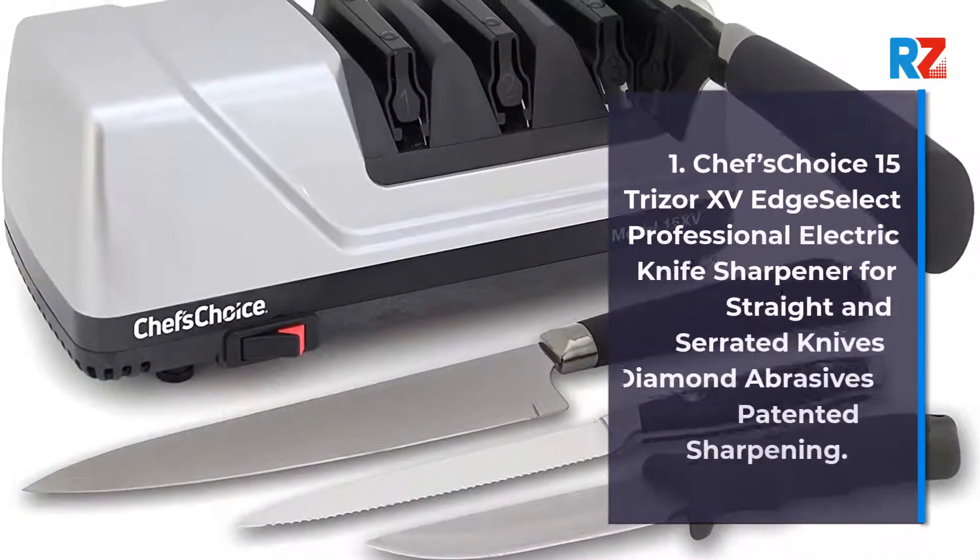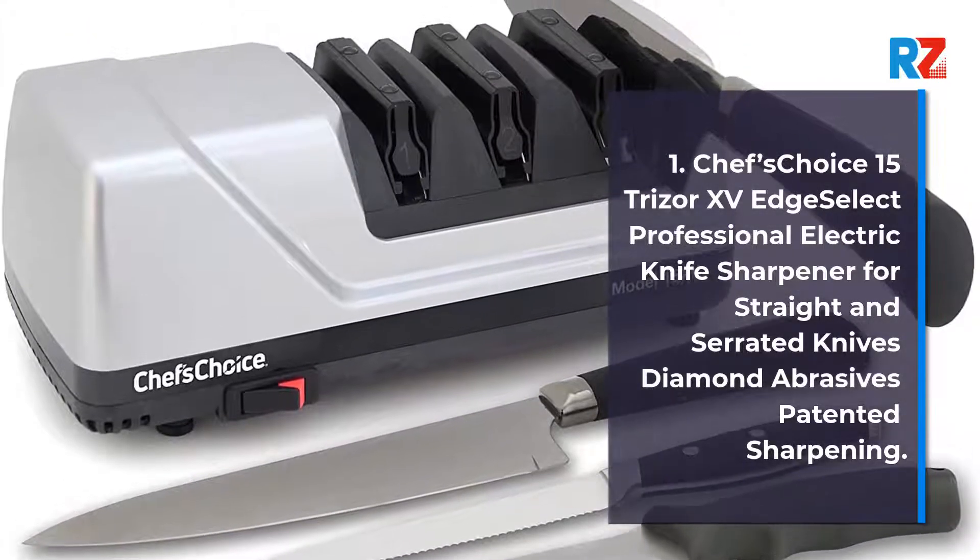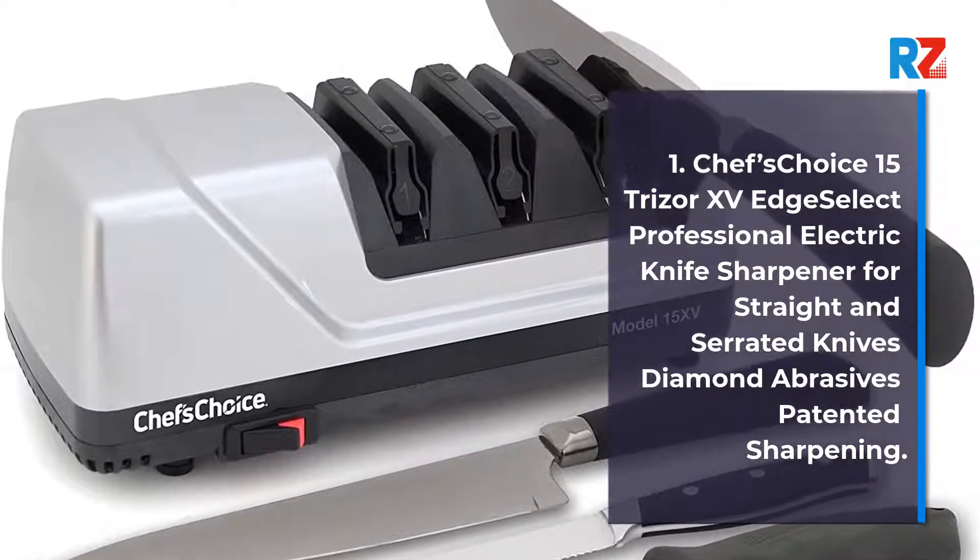1. Chef's Choice 15 Trizor or 15 Edge Select Professional Electric Knife Sharpener for Straight and Serrated Knives, Diamond Abrasives, Patented Sharpening.